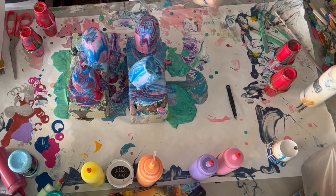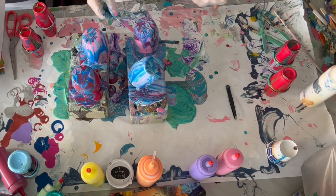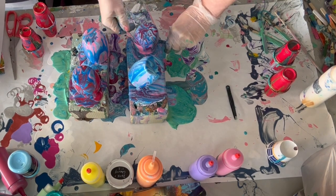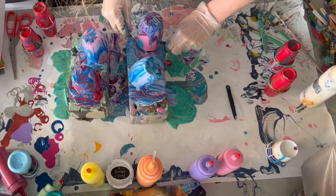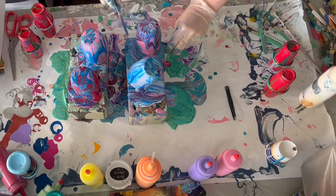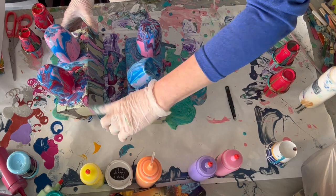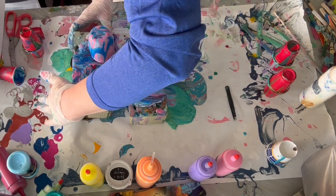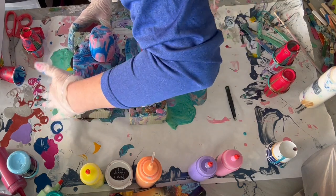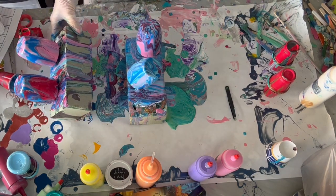I call it butcher paper — some people call it freezer paper, it's the same thing. I'm just trying to prop these up a little bit so they're not down into the paint. It's time for me to replace these foam blocks, or at least switch to another side. I'm just going to do the other side of my cups.